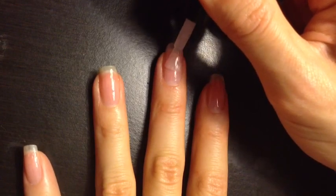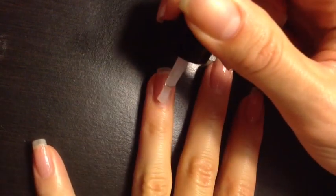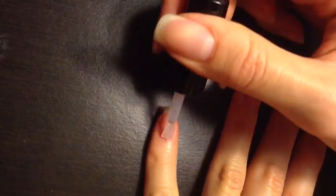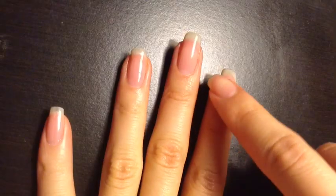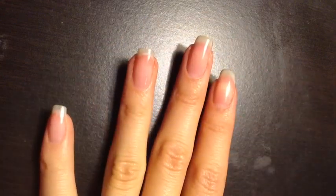As with the base coat, after you apply the top gel coat to all your nails, cure your nails for the recommended amount of time. Once the top coat has cured, wipe away the sticky layer with some acetone on a lint-free paper towel. Touch test each nail to make sure that all the sticky residue has been removed.